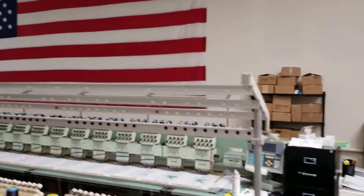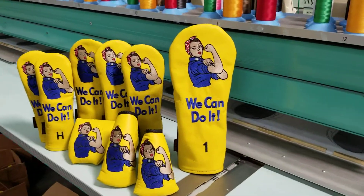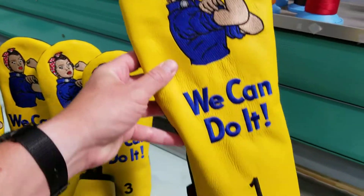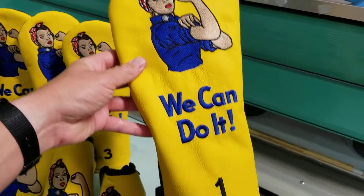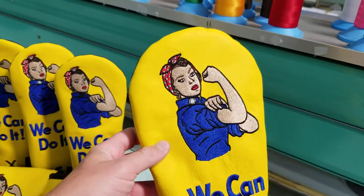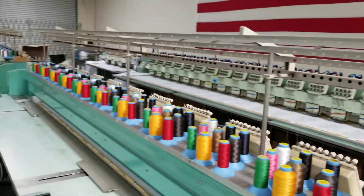Hi everyone, Mike here with Rose and Fire in our shop where we make all of our head covers. I just wanted to show you our latest creation, Rosie the Riveter — just a classic piece of Americana. We can do it on yellow, made-in-USA leather, all embroidered right here on our embroidery machines.